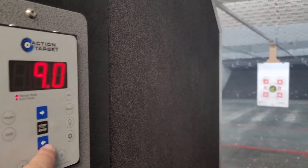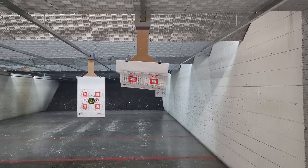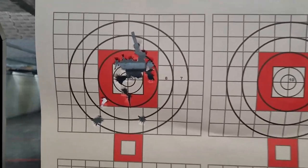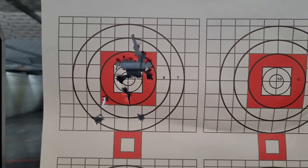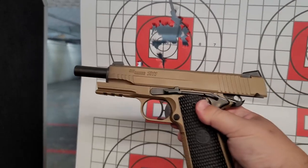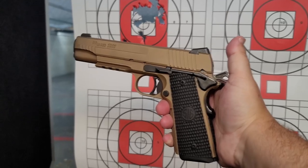Alright, nine yards — the Sig Emperor Scorpion. Let's look at it; proof is in the pudding. Not bad — the pistol shoots amazing. Look at that, nine yards, Sig Emperor Scorpion in 45 ACP.